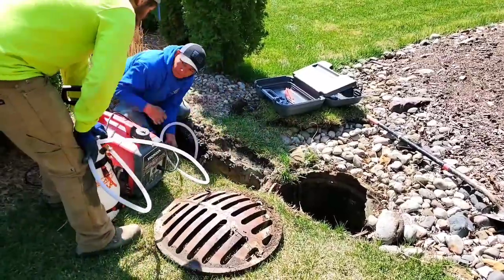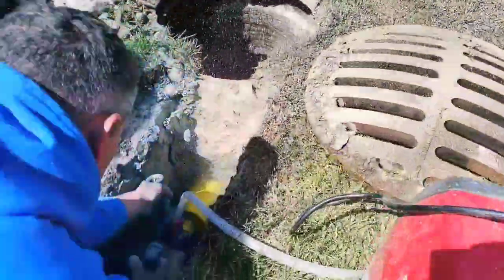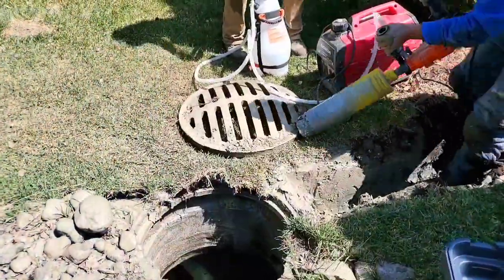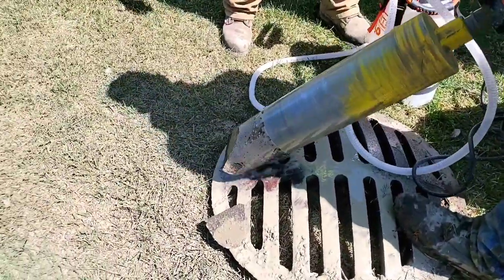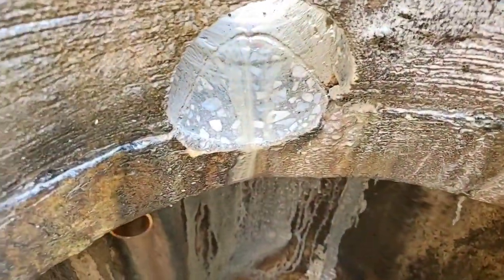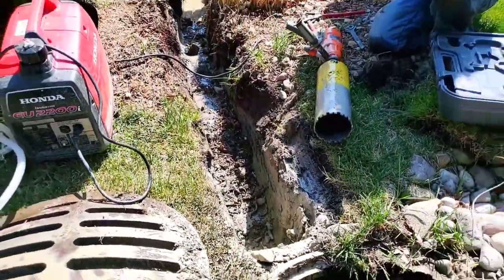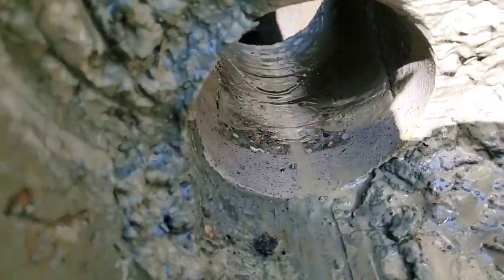Make sure your contractor cores the storm drain. A lot of contractors just beat on these storm drain catch basins with a sledgehammer — they fracture it, there are stress cracks all over the place. That's just barbaric. You want to use the proper tools. Now you see how that core of concrete is removed. This did not stress this storm drain catch basin. This infrastructure is going to last forever because we didn't tax it by beating on it with a sledgehammer. Make sure your contractor is equipped to core and tap your storm drain.